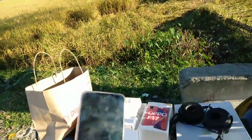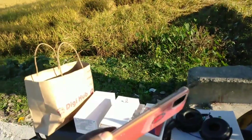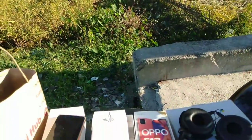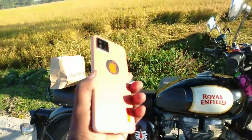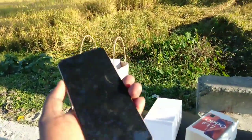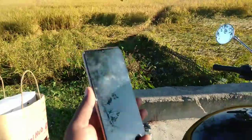The phone is slim, 165 grams, with good camera quality and display quality. We have a small phone with a 6.5mm build and a 30-hour battery.